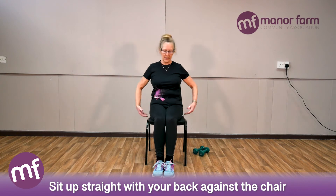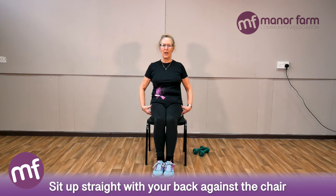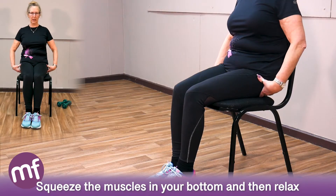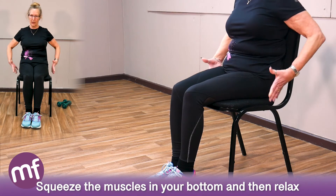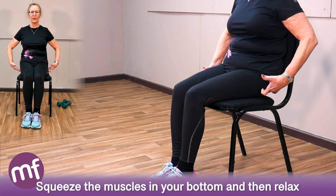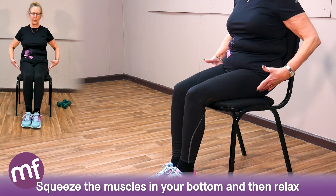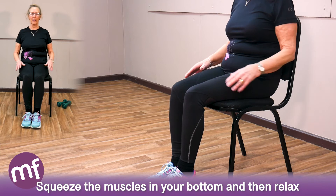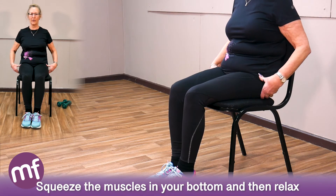Sit up straight — you're sitting on the biggest muscles you've got. Push your back against the chair, squeeze the cheeks of your backside together, then relax. Pull your tummy in, squeeze these big muscles, relax. Just two more: squeeze and relax, squeeze and relax.